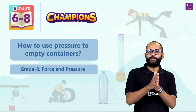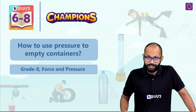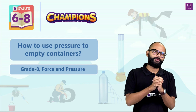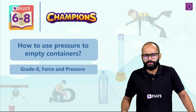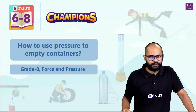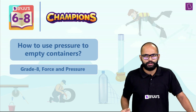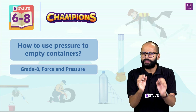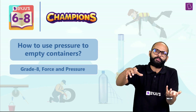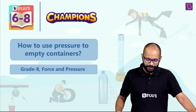Hey, my dear champions! Welcome to this nice little session where we'll learn how to use pressure to empty containers. This session has a lot of practical application of what we've already learned — force and pressure. This particular session is for everyone, including people who pour liquids out of bottles in their daily life.